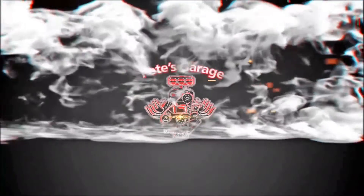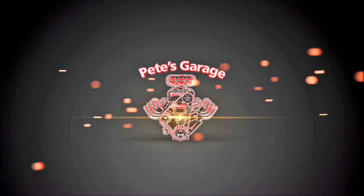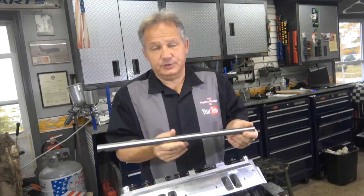Hi everyone, thanks for stopping by Pete's Garage. Now we're going to be installing the rocker rail and the rockers.